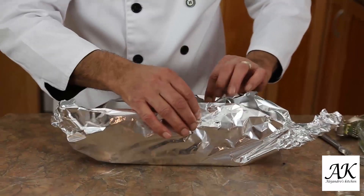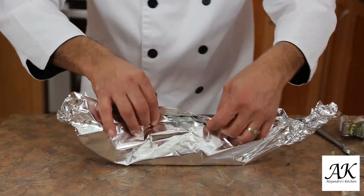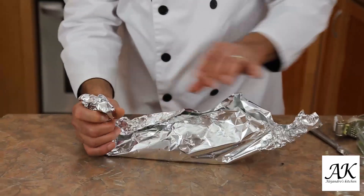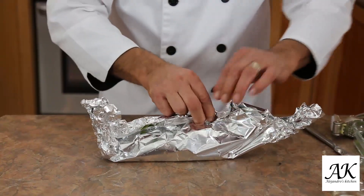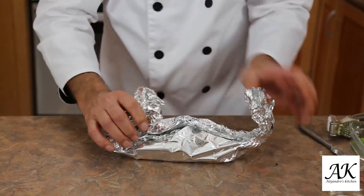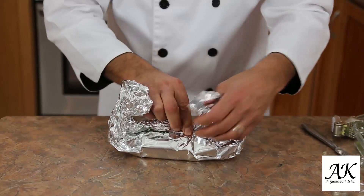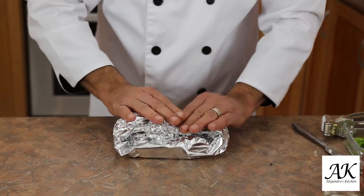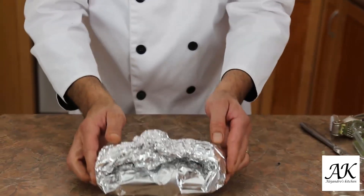And it's ready to close it now — very gentle, slowly. And that will be ready to go in the oven. Nice and close, perfect. That's all what we need.